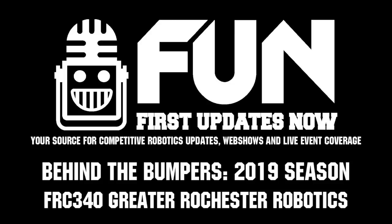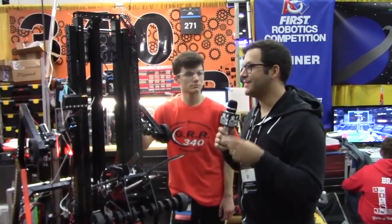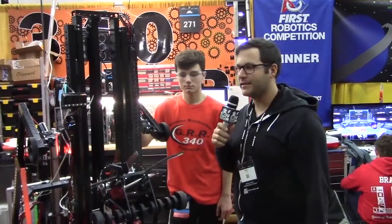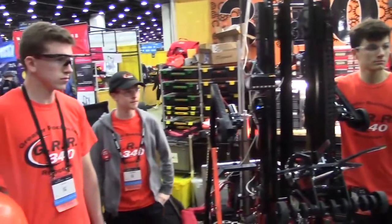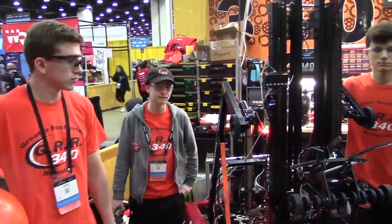Hey, this is Mike with First Updates Now. We're here in the pit of my alma mater, Team 340, Greater Rochester Robotics. We're here with David, Jeremiah, and Cortzi. This team was finalists at both the Finger Lakes Regional and SBPLI No. 2 Regional.